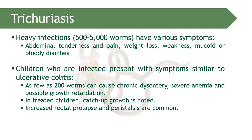Infection with Trichuris trichiura is almost similar to ulcerative colitis. Anemia can also develop due to blood loss.